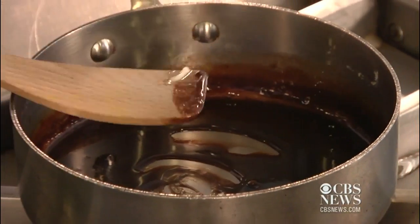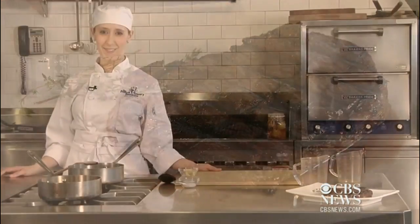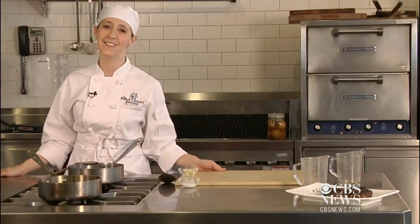Once your butter has fully melted, you're going to have this rich and delicious sauce for your steak. You can put it with any kind of red meat you like — I personally like it just on a piece of steak. For this recipe and to continue following me through culinary school, stay with us at What's Cooking on cbsnews.com.